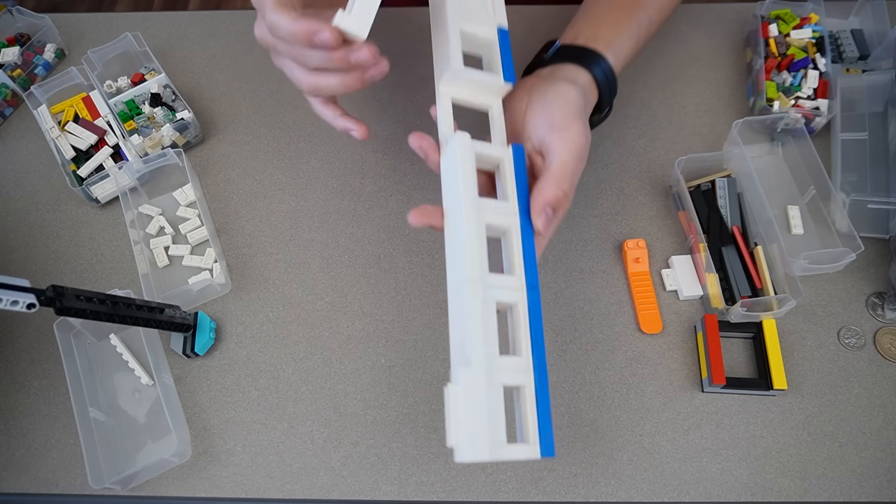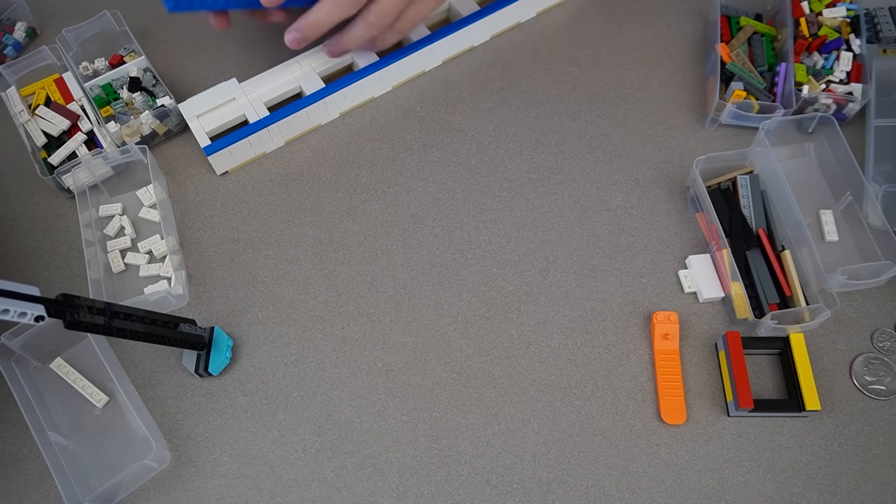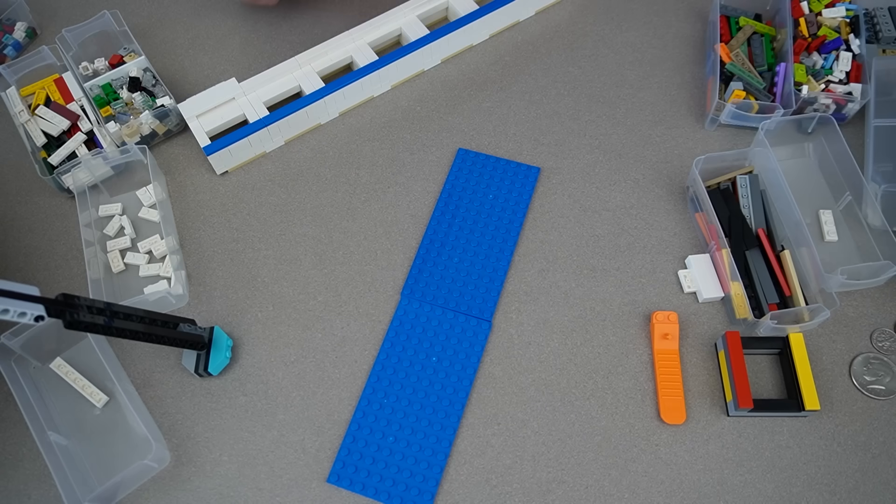Now that we got the upper part done, we need to work on the lower base part where all the coins will fall. We'll just start with a couple of plates and go from there.